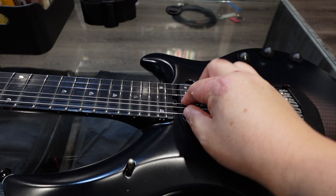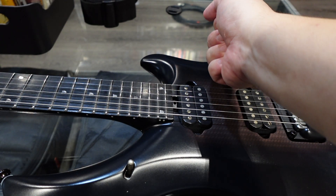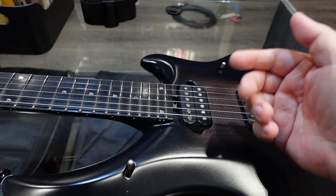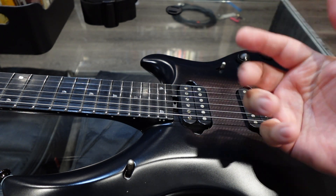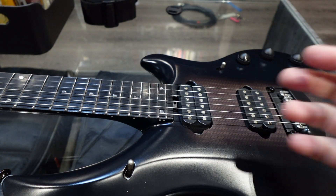This is one of those truss rod adjustment tools that's quite innovative — it's a wheel. You turn it this way to loosen and this way to tighten, which can be counterintuitive because I think lefty-loosey, righty-tighty, but it's the other way around. You pull it towards you to loosen the truss rod.